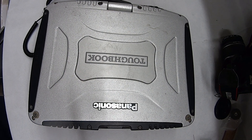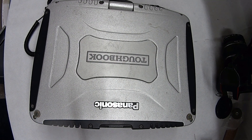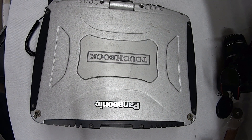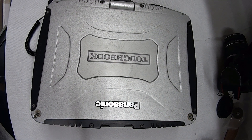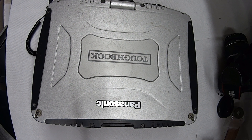Hello YouTube. I just spent the better part of about an hour and a half trying to find out why my Panasonic Toughbook CF-19 Mark III is not having any sound coming out of the actual on-board speaker.